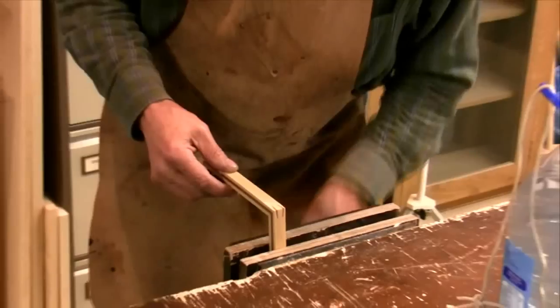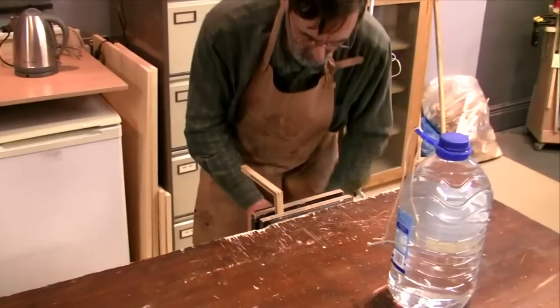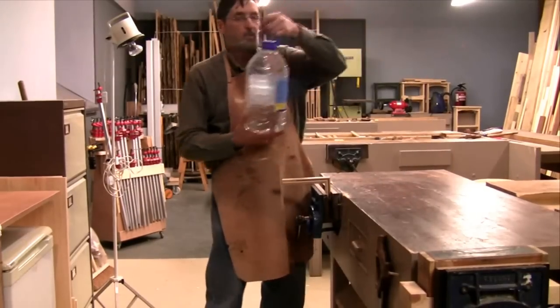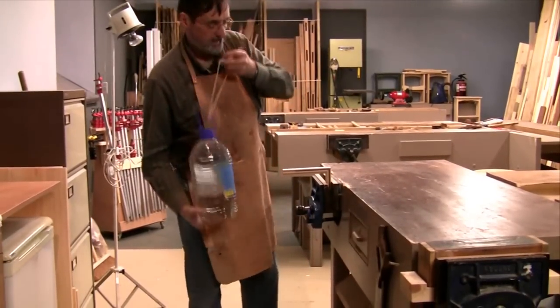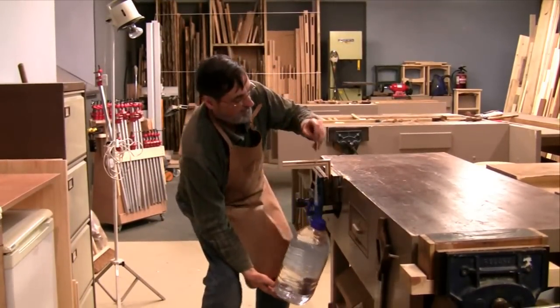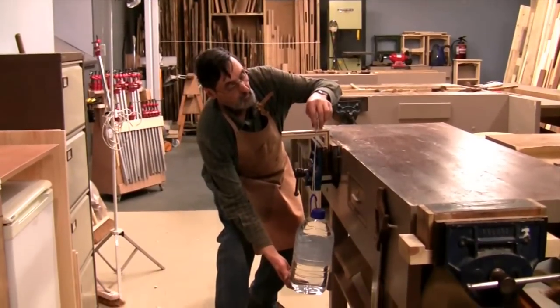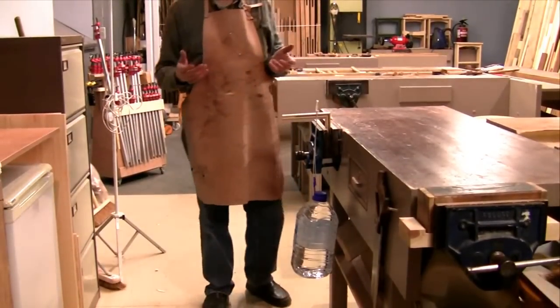So I clamp this in the vise like this, nice and tight. I've got five litres of water here on a string. I'm going to put this on here, step back for safety, and hang the water. So I've got five litres hanging from it.